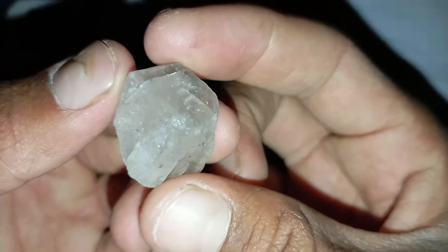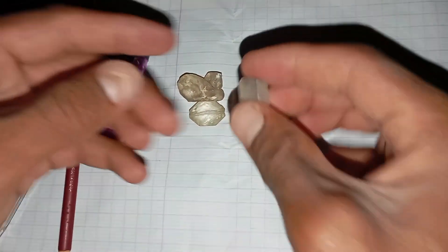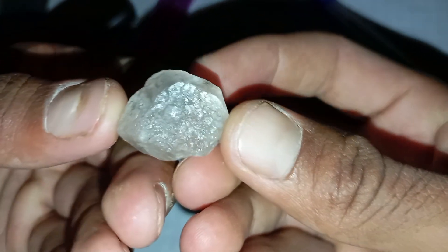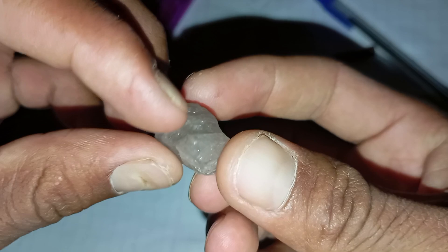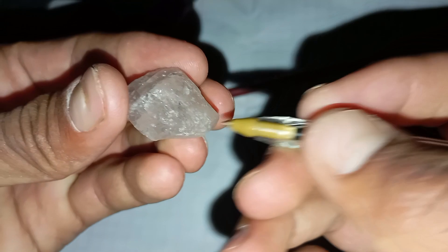Number 2: Check the hardness. Diamonds are the hardest natural material on Earth. You can test this by gently scratching a piece of glass with the suspected diamond. A real diamond will leave a scratch mark on glass, while most other stones will not. Be cautious not to damage the stone if it turns out to be another mineral.